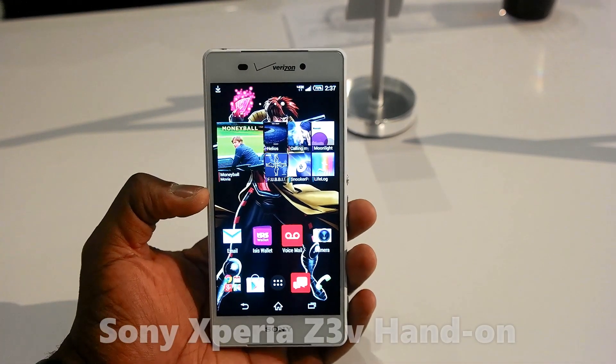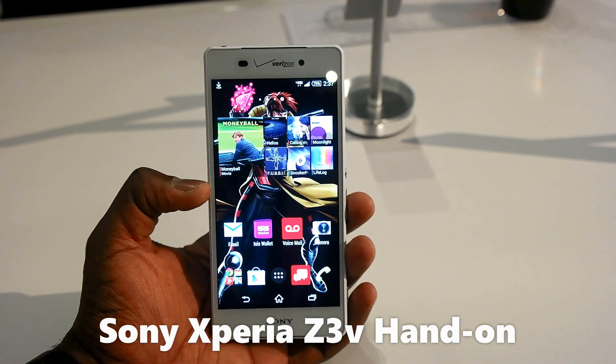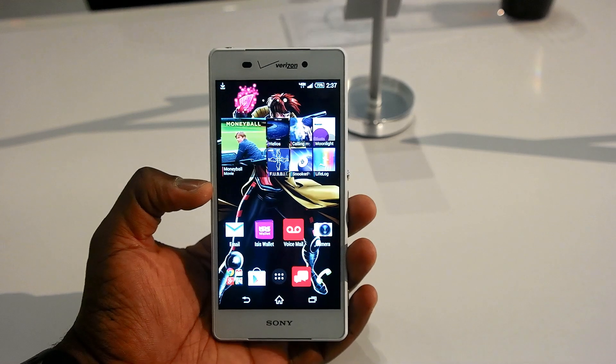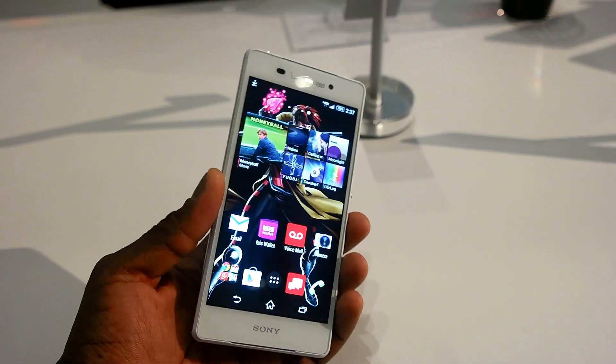Hi guys, Thundee here and we're taking a look at the Sony Xperia Z3V. The Z3V is exclusive to the Verizon network and will hit stores on October 23rd, and you can pick it up for $199 on a two-year contract.